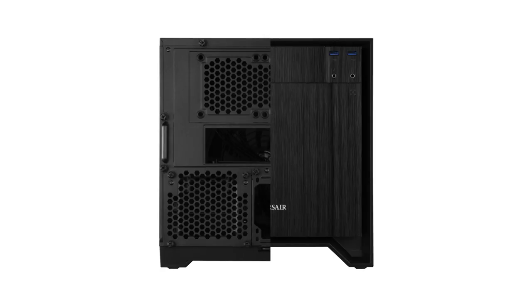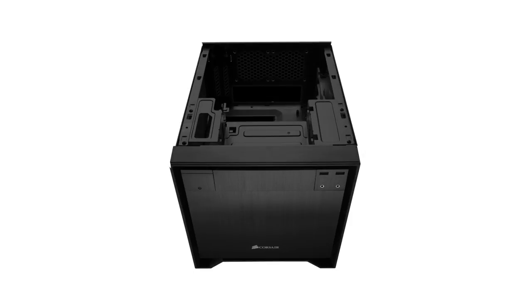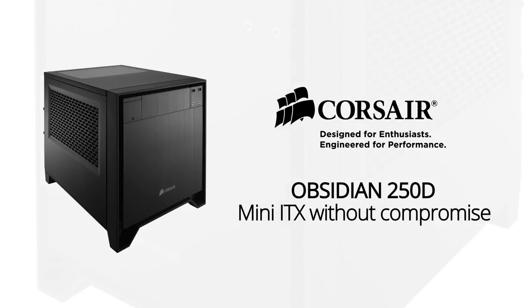For the ultimate no-compromises compact gaming PC, look no further than the Obsidian Series 250D from Corsair. Click now to learn more.